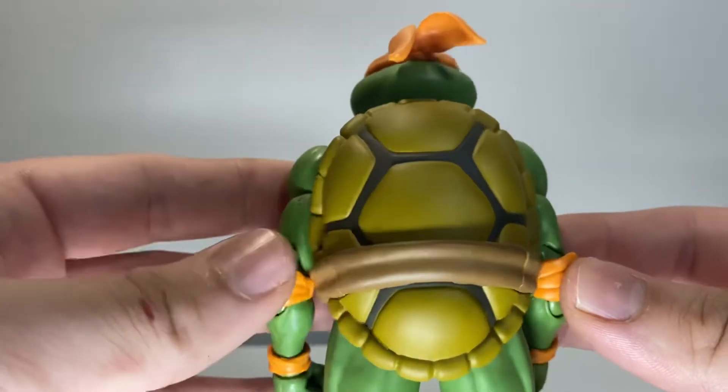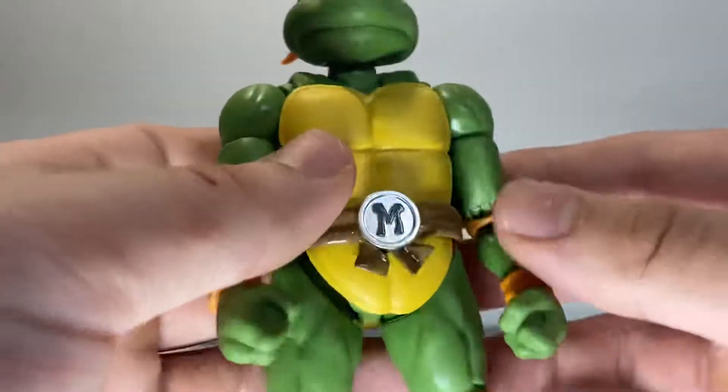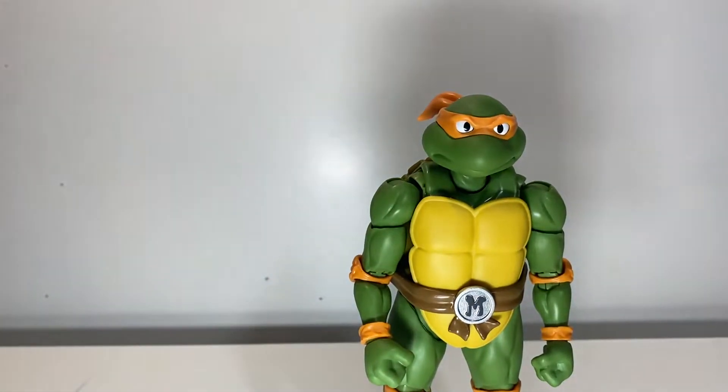Now this guy is quite the great figure. I really do like this figure. If you guys have ever seen the Sewer Searching series of videos, I think these are the best versions of the cartoon turtles we have at all. The SH Figuarts versions are the best, and now that I have another one, I can confirm even more that that is true.